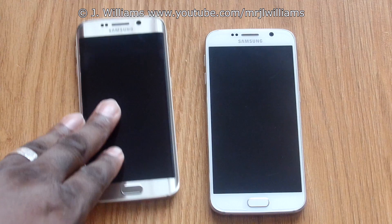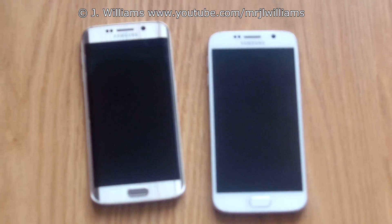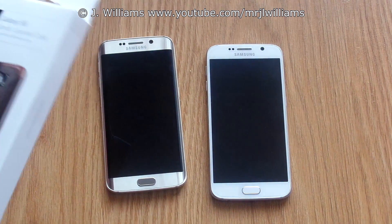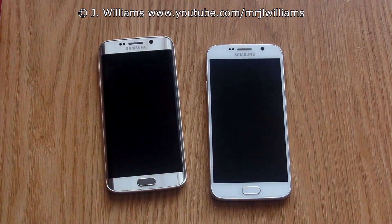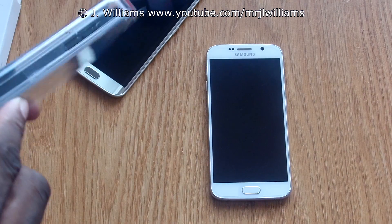Hey guys, welcome back to another video. There's nothing like doing case reviews — as I stated before, you're going to start seeing a lot of case reviews. I was blessed and fortunate enough to have Versa send me a bunch of cases, and then some others that I ordered came in as well. So I'm going to start with the Galaxy S6.